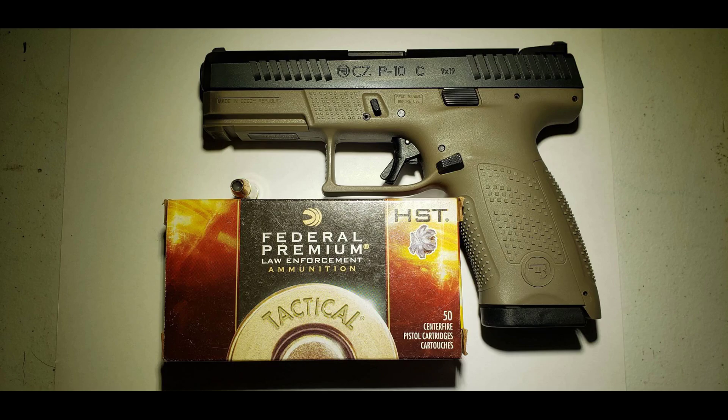Hey guys, Makar of Shooter 9x18. Today we'll be testing the Federal HST Tactical in 9mm weighing 124 grain, plus P pressure. The test gun being used today is going to be a CZ P10C. We'll be firing through four layers of denim into a 10% equivalent gel block from Cooler Ballistics from a distance of 10 feet.